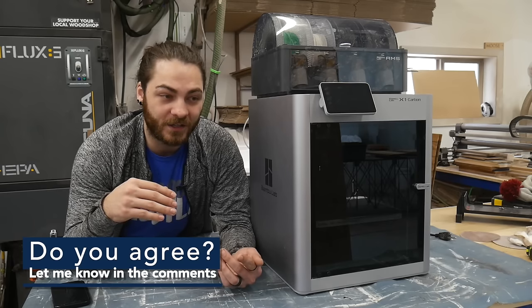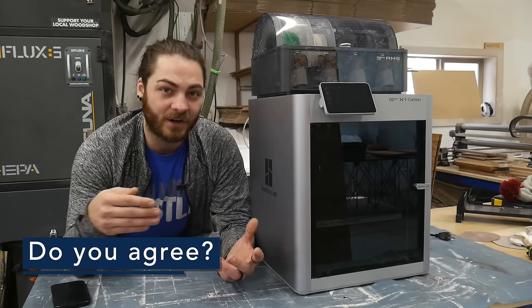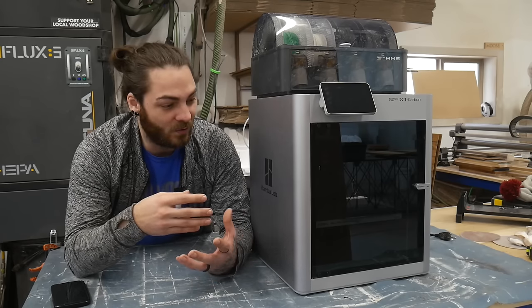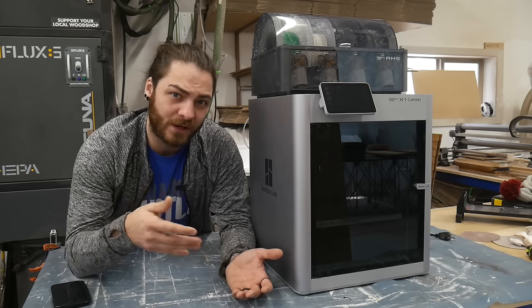These other companies are either going to need to come out with different features, adapt these features, or target a different audience. I just feel like they knocked it out of the park with the whole release. So let's see if it's actually truly plug and play and try to print something.